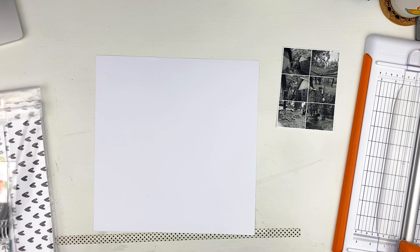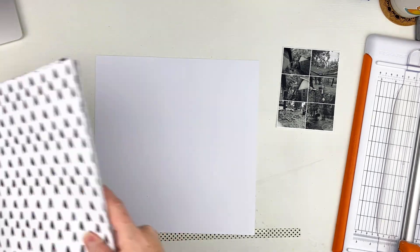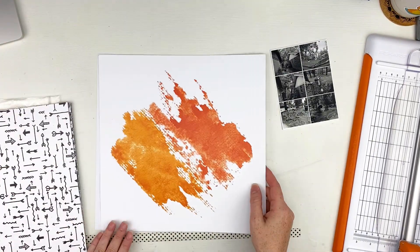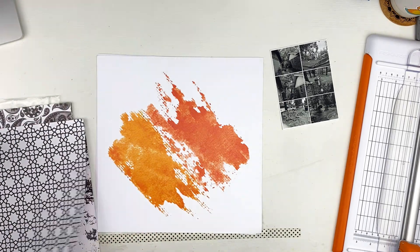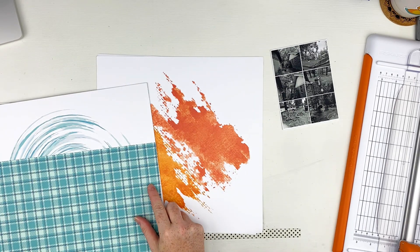Hi everyone, Sarah here today to share another layout with the Color Rush Studios sweater weather kit. I am sitting here going through all these papers. It was really hard for me to choose what I wanted to use because there's just so many pretty papers.